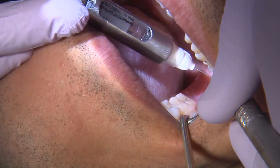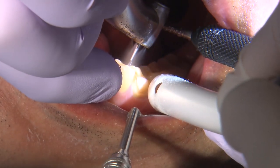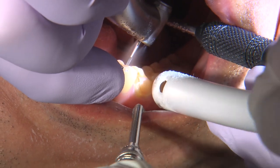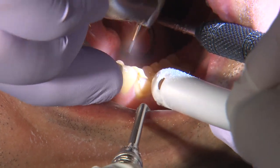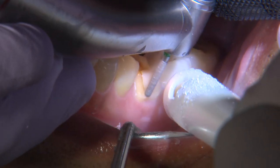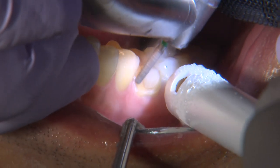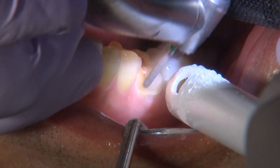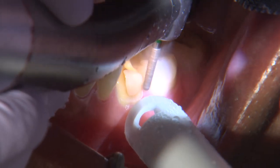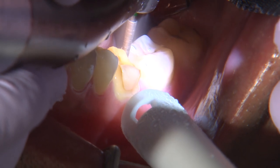This patient presented with tooth number 19 with a crown that had been dislodged for quite some time — a couple of years, actually. He had requested a same-visit crown for this tooth. After a comprehensive exam confirmed that tooth number 19 indeed needed a crown, I went ahead and administered local anesthetic, and now I'm preparing the tooth to receive a chairside milled Bruxer Now crown.